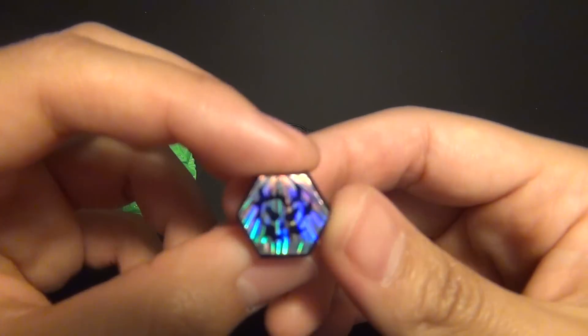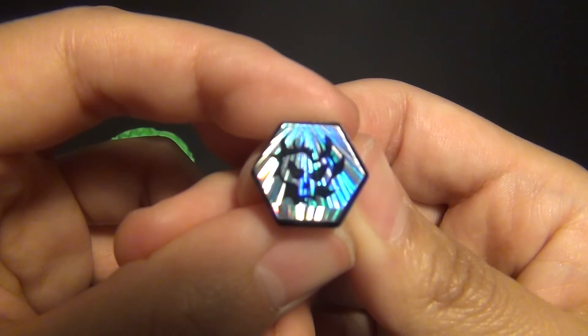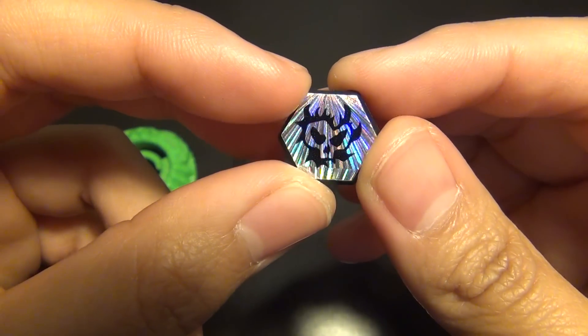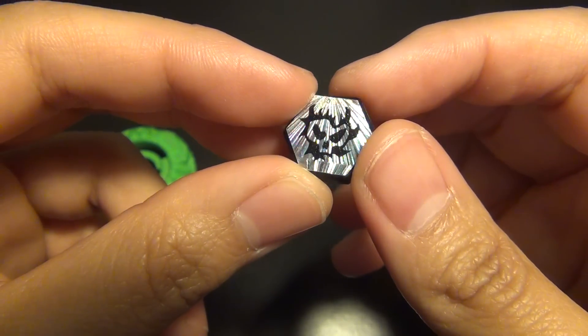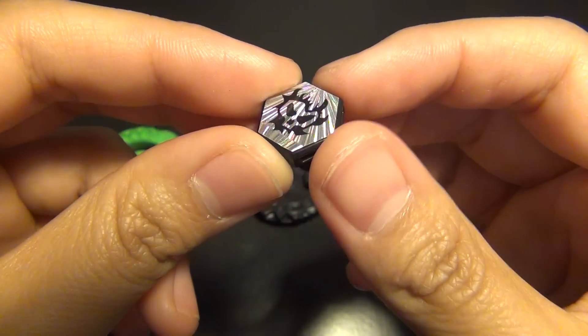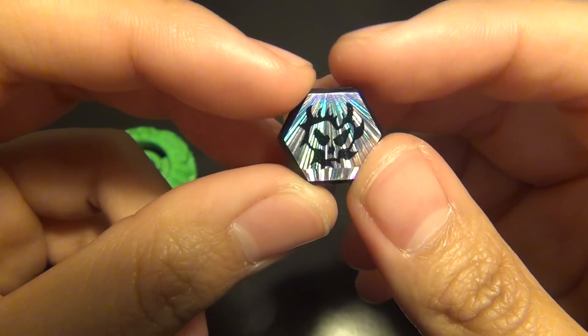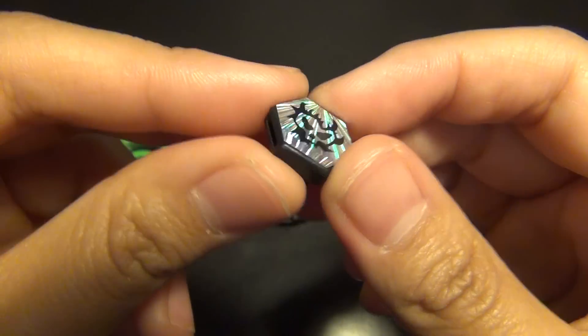Start off with the face bolt. So in my last video I was asking what the difference was between this Proto Nemesis and the Takara-Tomy one. The Takara-Tomy one does not have a face bolt, so this is the new part of this Beyblade.